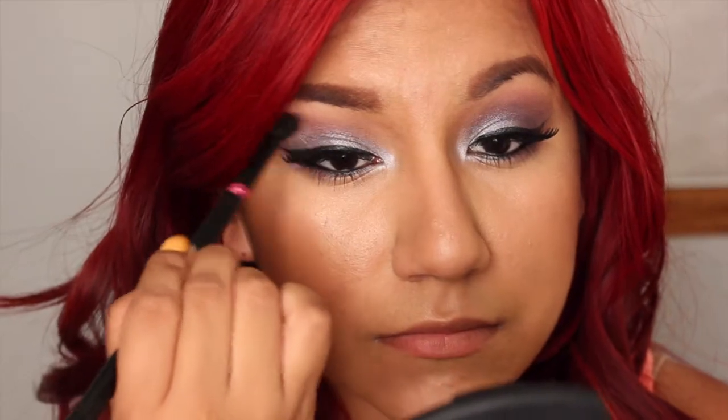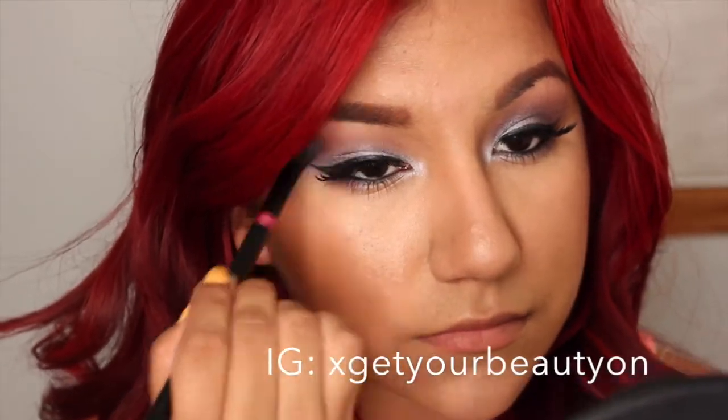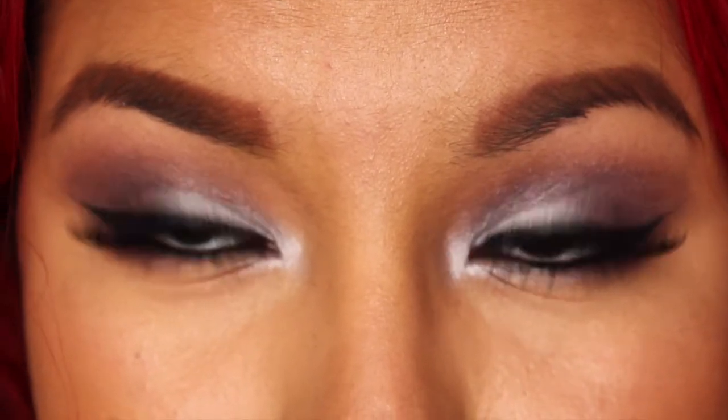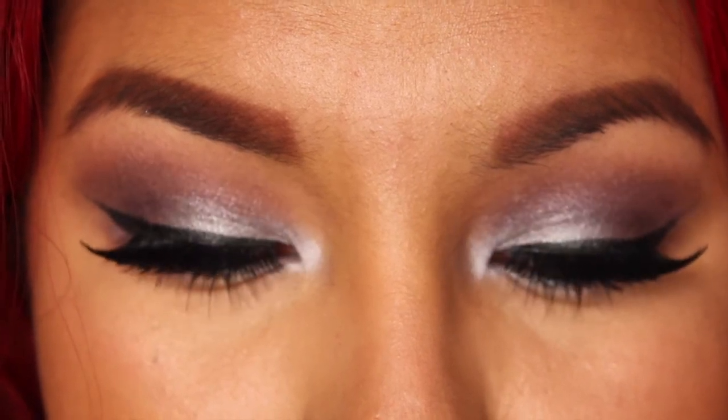So that is the finished look. I hope you guys enjoyed this. Don't forget to like it and subscribe. Also check out my Instagram — I am a lot more active on there. I post every day, if not more. Let me know if there's anything you want me to do, any suggestions at all. I am taking suggestions — I'm here to please. So thank you so much for watching. I'll catch you guys next time. Thanks, bye!